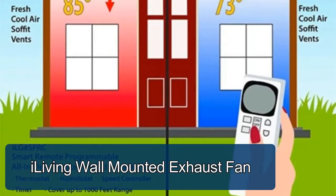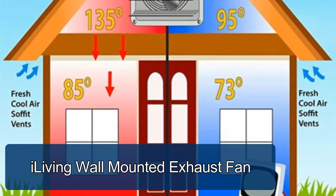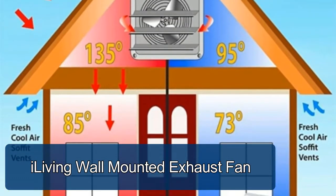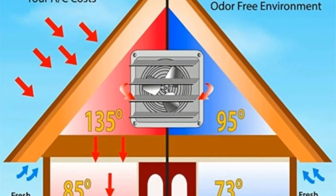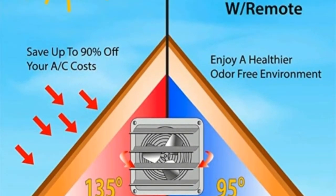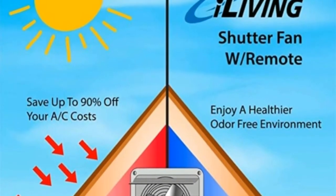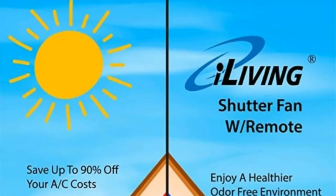iLiving wall-mounted exhaust fan. Reduce expensive cooling bills at home. Ready to install, our wall-mounted automatic shutter vent fan is designed to help remove excess heat and moisture, prevent mold and allergens to keep your living space cooler and more comfortable year-round.